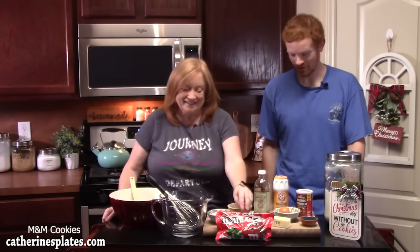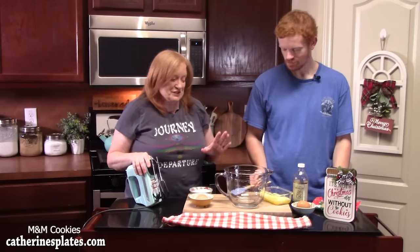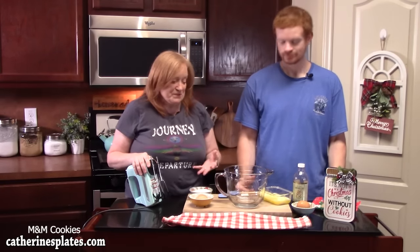I've got Joseph, my son, in the kitchen today. His favorite cookie is M&M cookies by far. First thing we're going to do is cream together our butter and sugars until they're nice and smooth.